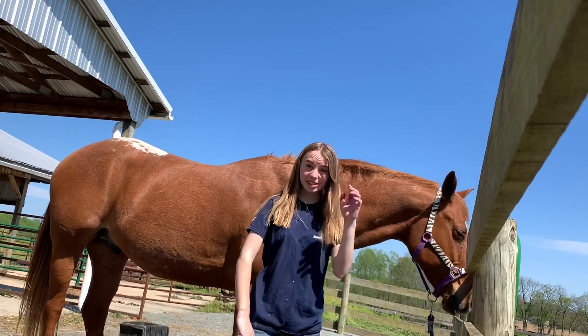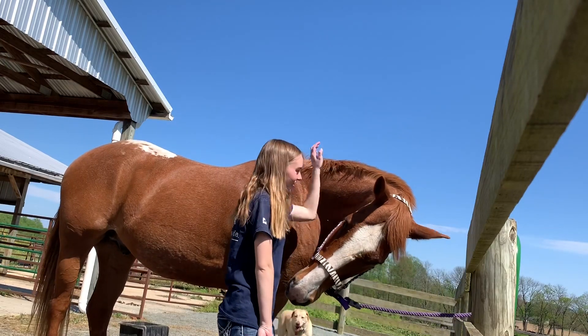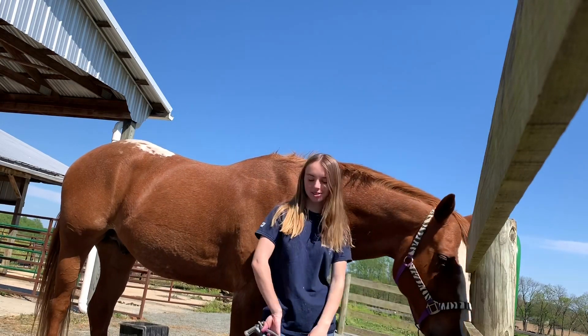Hey guys, so it is the first bath I am able to give of the entire year and I have Gator here just to show you my bath routine.